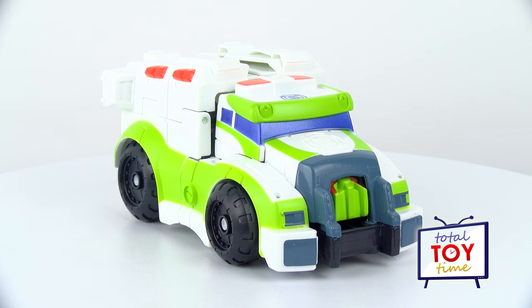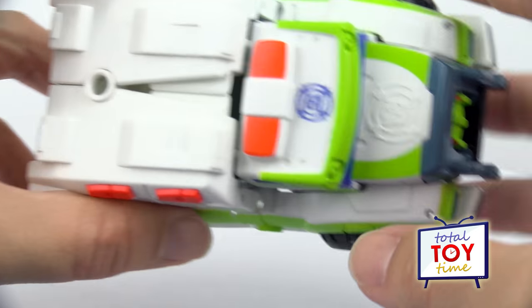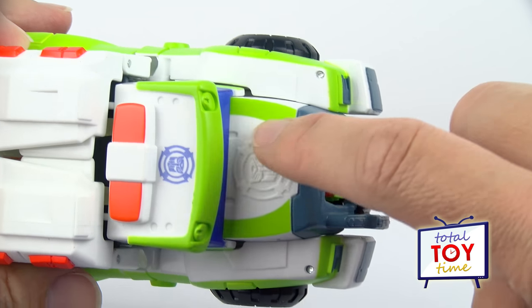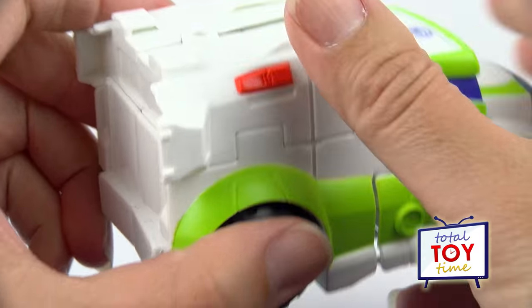Medics looks pretty cool in vehicle mode as an ambulance. I like his grill here in the front — that looks pretty neat. He has the Autobot symbol here in purple, and then he's got it again in white imprinted here, so that's cool. And orange lights on the top — that's very important if you're an ambulance!